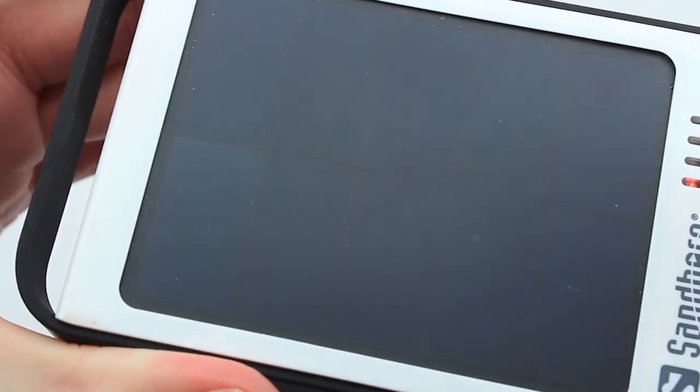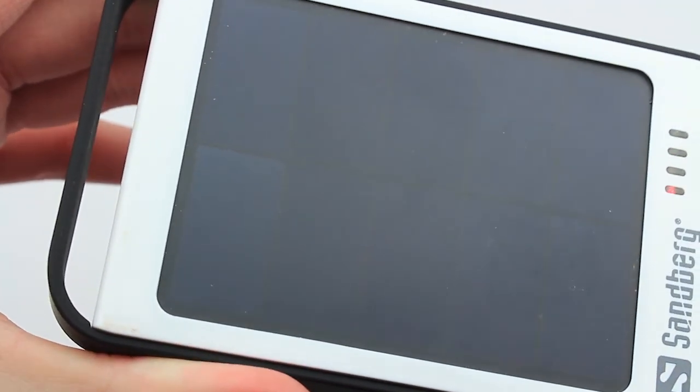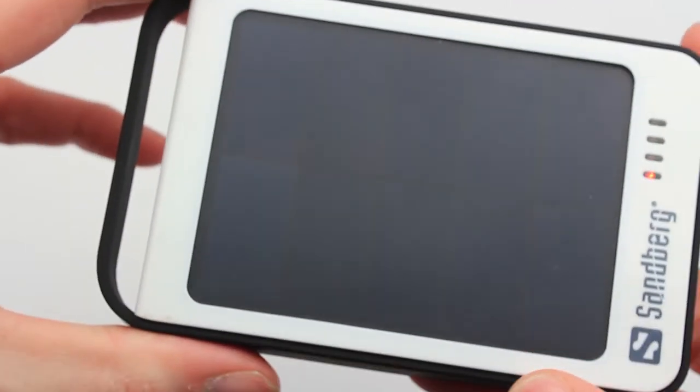What we'll do is give this a thorough charge. I will probably try leaving it in the window for a couple of days and also by USB, and we'll test it both ways. We'll give you a review very shortly.